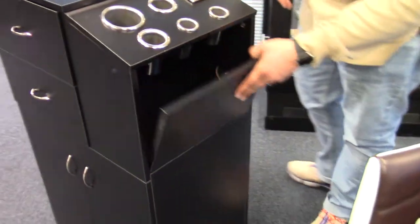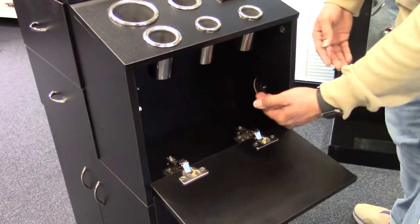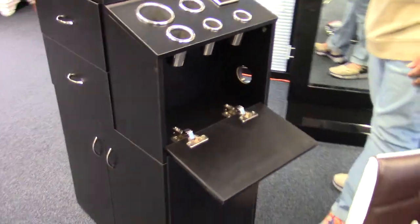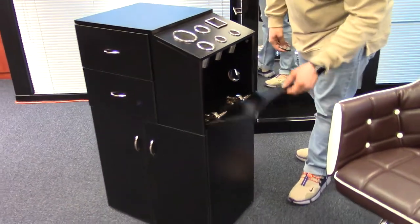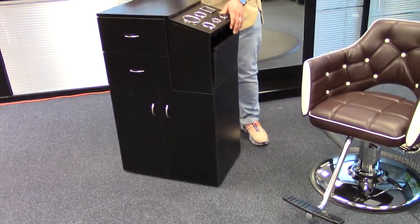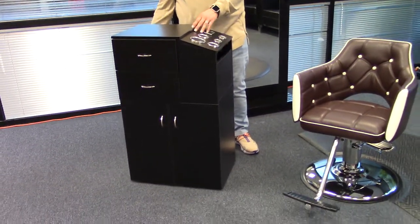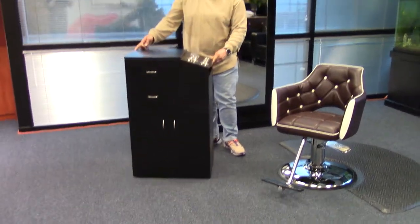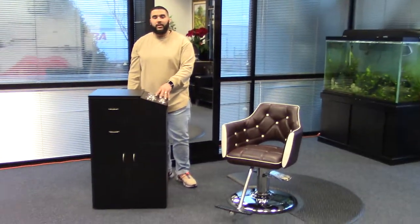There's also an access door so you can easily run the cords for your tools right through this hole here, which has a cover that can be easily removed. You do have hidden casters on the bottom of this trolley, which make it very multifunctional, and this trolley will look great in any salon.